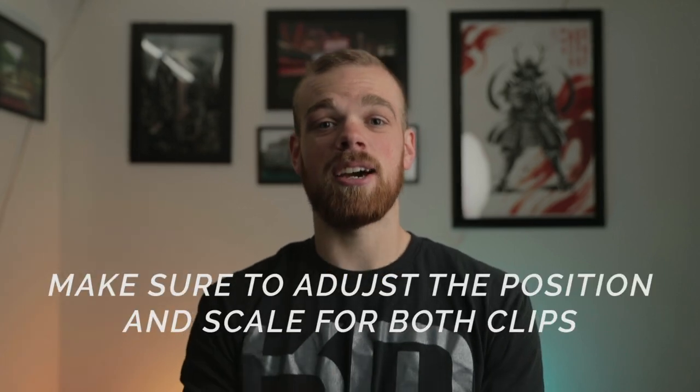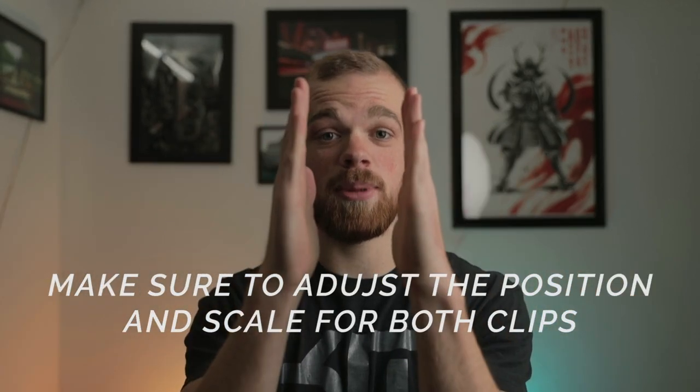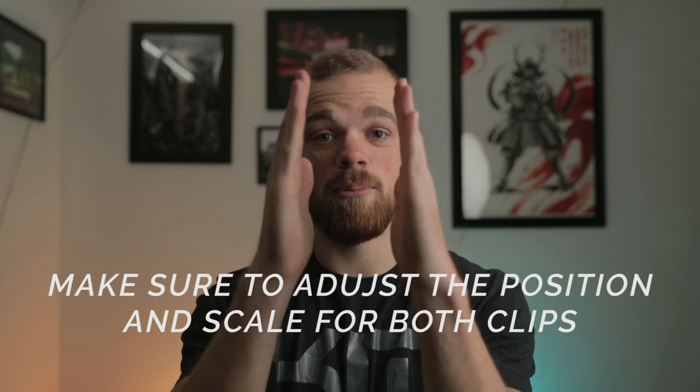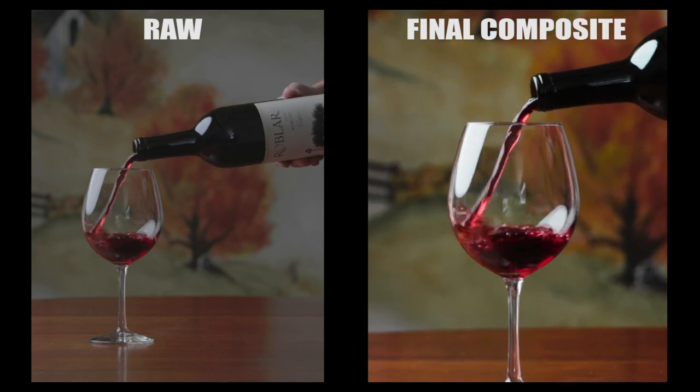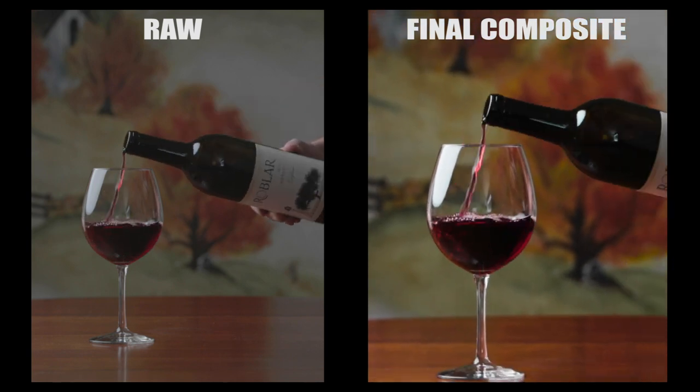A little tip before you start masking that I didn't do but learned my lesson from: you should animate the position and scale of your video throughout the entire video before you start masking. I've got a wide frame and I'm going to crop it vertically for Instagram, and I wanted to have some movement — pushing into the wine glass as the bottle is being poured. If I would have done that from the get-go, I would have had to mask way less than I did.